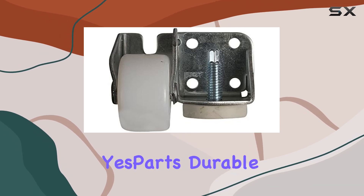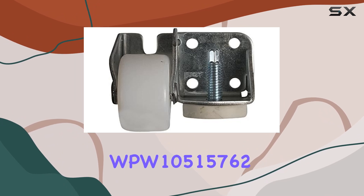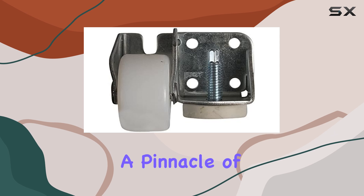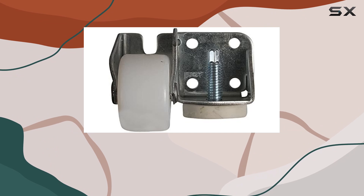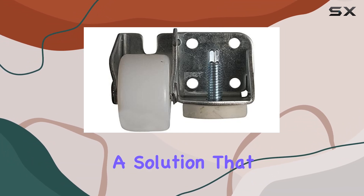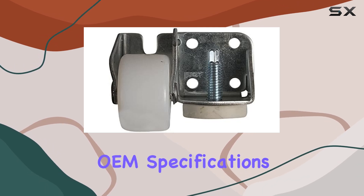Crafted with precision, the S-Parts Durable Refrigerator Roller Cab, marked by part number WPW10515762, stands out as a pinnacle of quality and reliability. This isn't just another replacement part you pick off the shelf — it's a testament to the dedication of providing homeowners with a solution that not only meets but exceeds original equipment manufacturer (OEM) specifications.